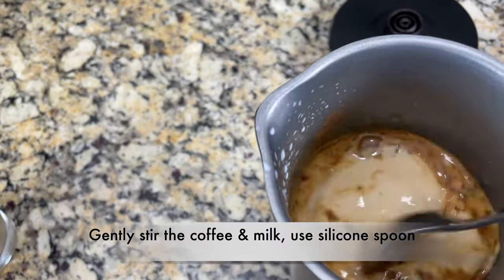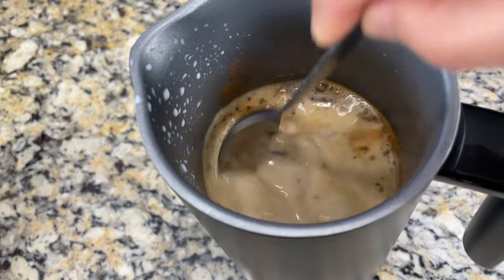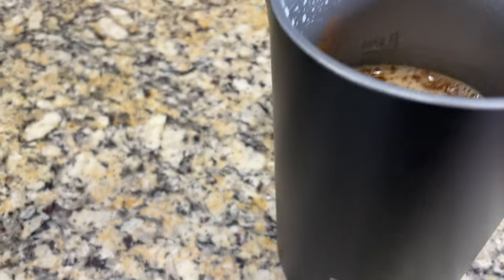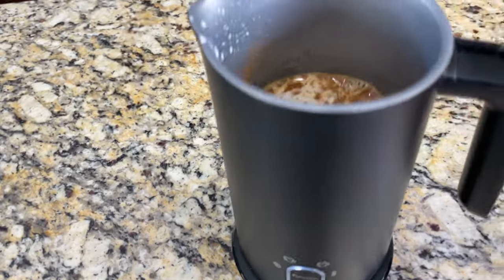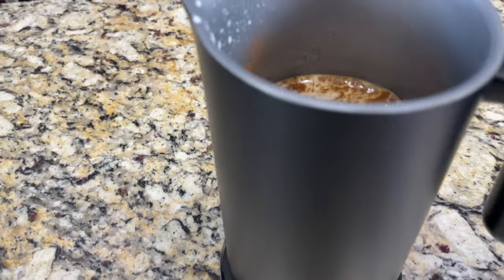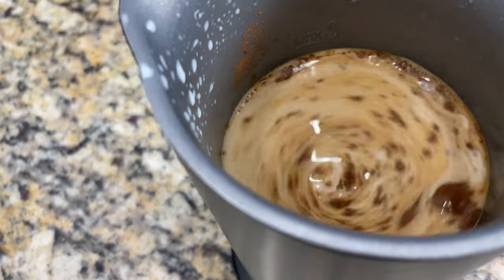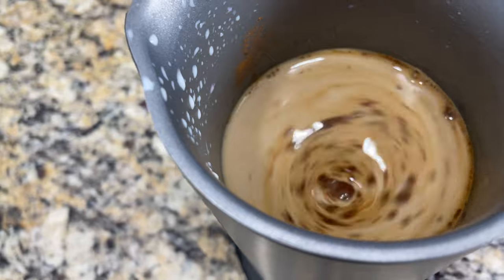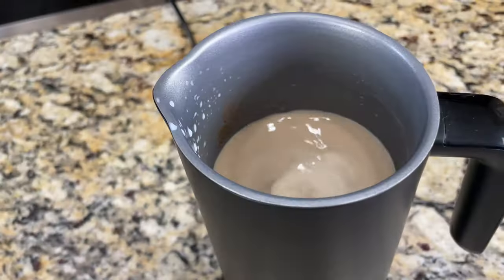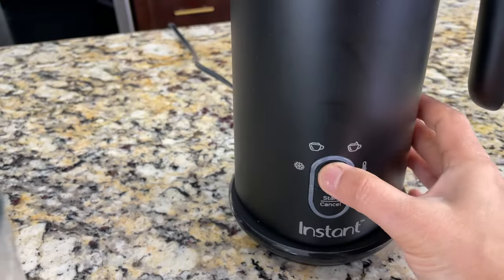Before starting, gently mix the espresso powder and milk — ideally with a silicone spoon, since a steel spoon can scratch the coating. Or you can mix it in a mug and pour it into the pitcher. Click the function button and select the warming setting, then click start. Since we've placed the whisk, it will create a beautiful light foam. This will be done in just a minute.